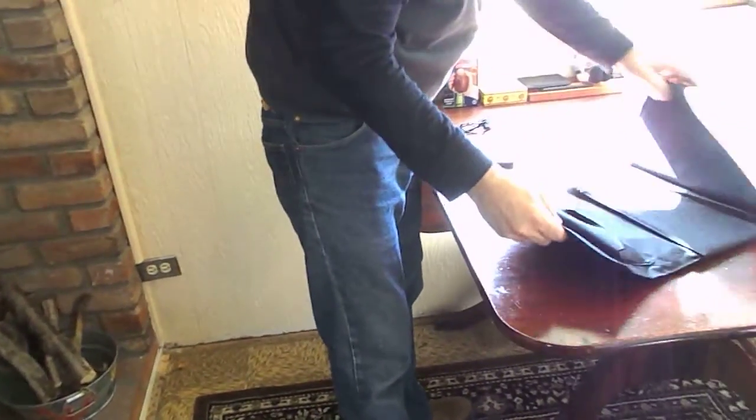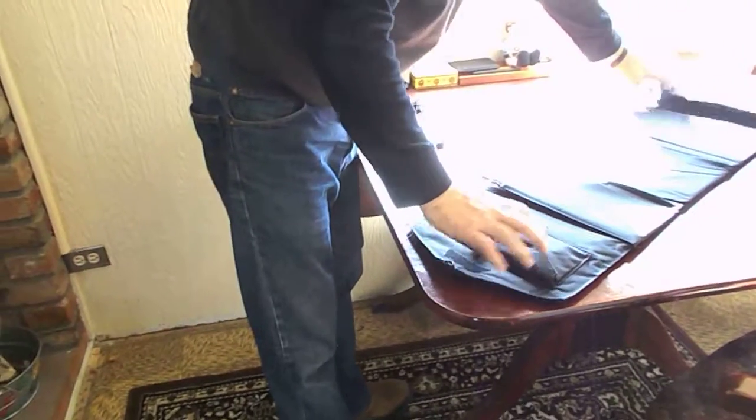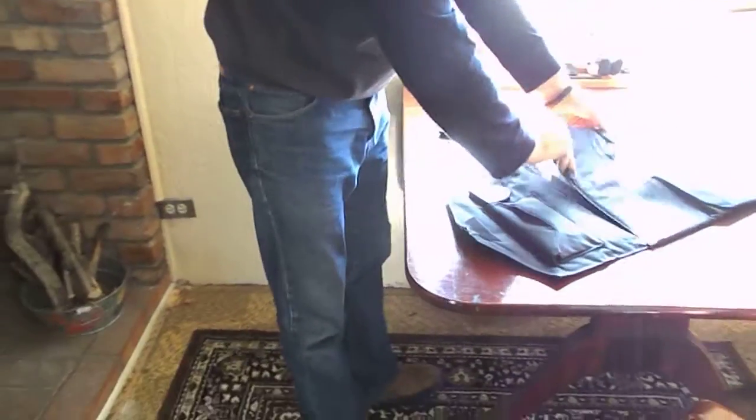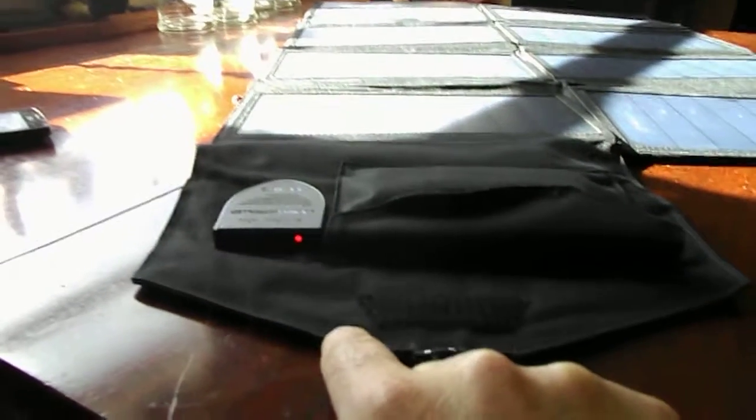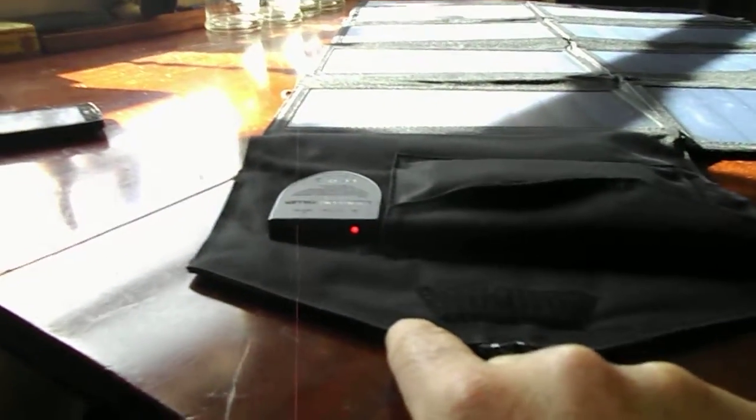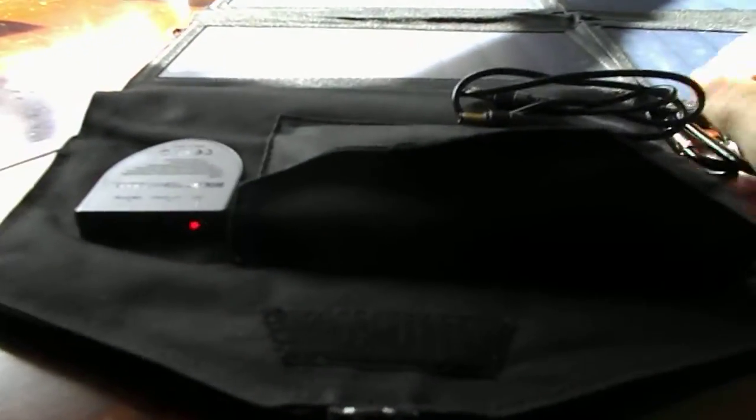We're inside on a winter's day — I apologize that the lighting's a little hard here. We just unfold this, and here's your kit. As you can see down here, it's got red lights showing that we actually have some power. And in here is our kit with all the stuff we can use to charge up all kinds of things.